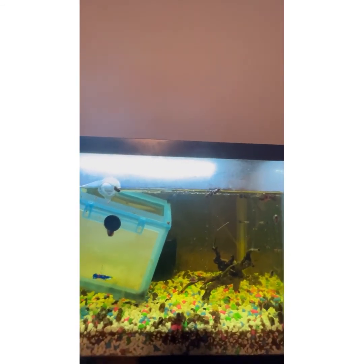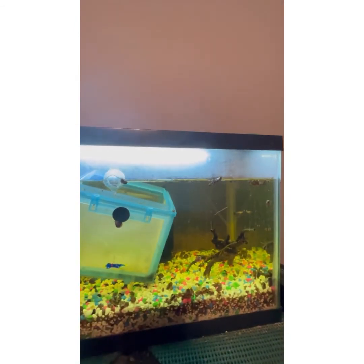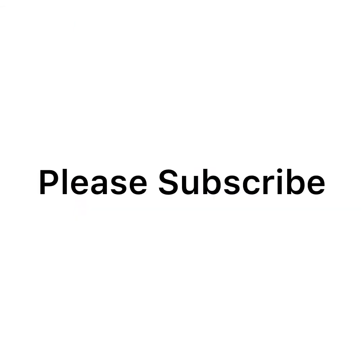But that's going to be it for the video. Thank you for watching and please subscribe.